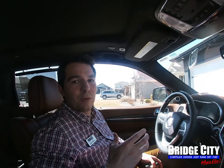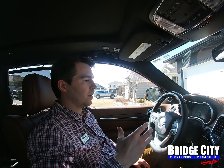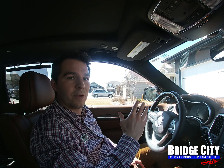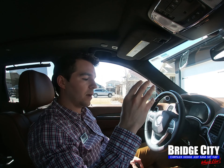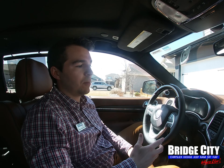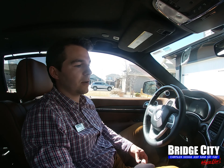This is important to know: if you're programming another garage door to the vehicle, you don't want to clear the codes, because it's going to erase all the previous garage doors you've already programmed to that vehicle. So don't do that.